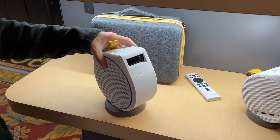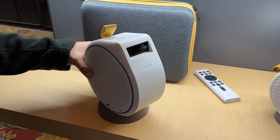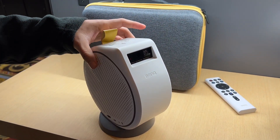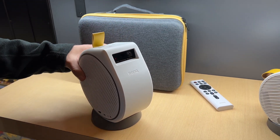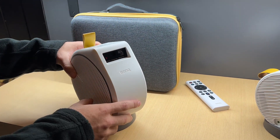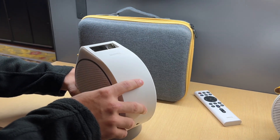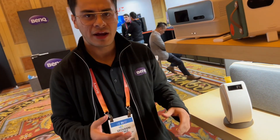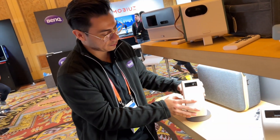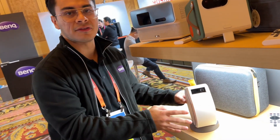We do have our fun projectors. This is our GV30 — 300 ANSI lumens, two-hour battery life, and it can project up to a 150-inch screen. The unique points are that you can project onto awkward angles. For example, if you want to create a home entertainment space in your attic, you're going to have those slanted walls — this is perfect for that. You can watch content on your bed, laying down.